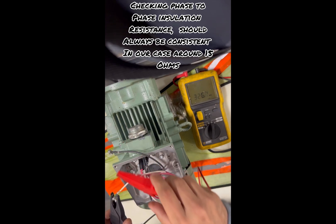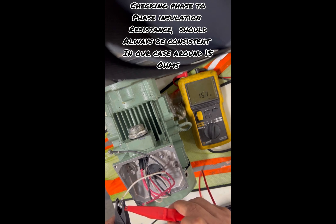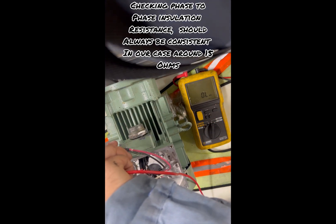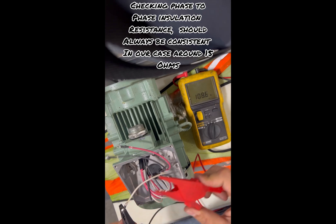If I read it on a higher ohm scale it might take a while to settle, but it's still reading 15.6 ohms. Checking one-to-three, two-to-three — again 15.6.